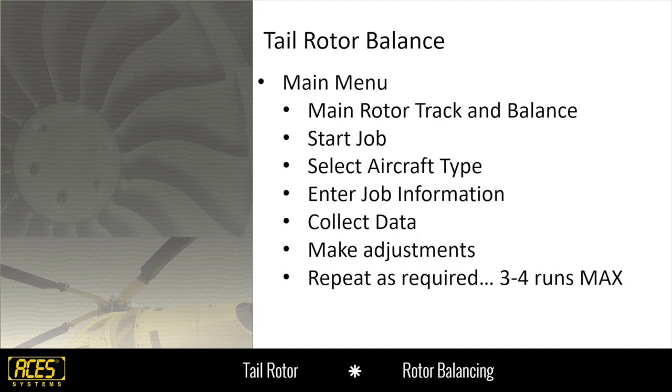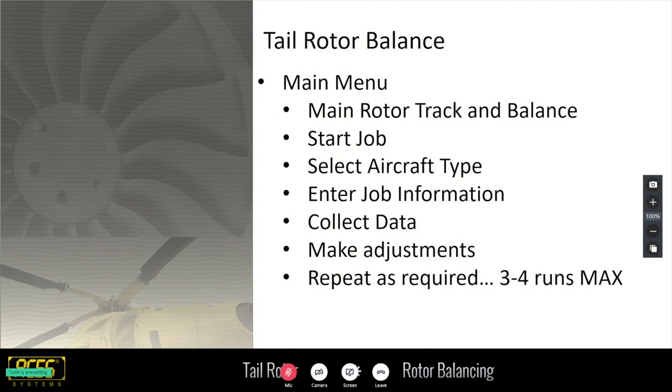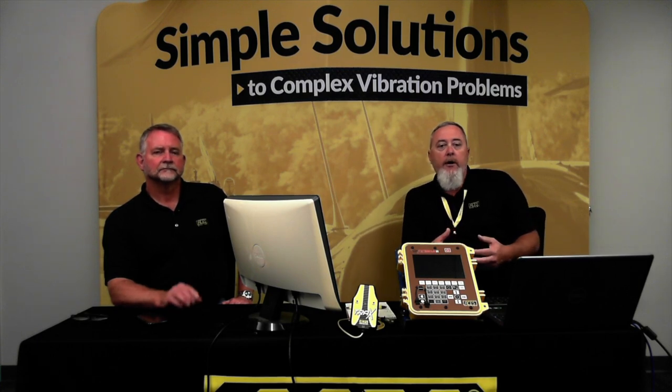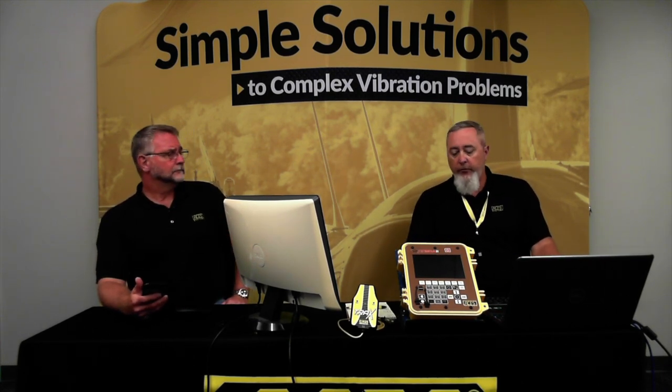I'm going to switch over to the virtual machine. My executive vice president won't let me have a helicopter, so I have to use a virtual machine — we don't have a helicopter in the building to simulate a tail rotor balance on. The simple steps we're going to walk through are: collect data, make adjustments, repeat as required. If you get three to four runs in and you're not balanced, we need to stop and relook at things — check if the setup is correct, equipment installed correctly, and weights in the correct positions. Those are common errors. Good balance: two to four runs max. If at that point you're not being successful, you need to relook at everything.